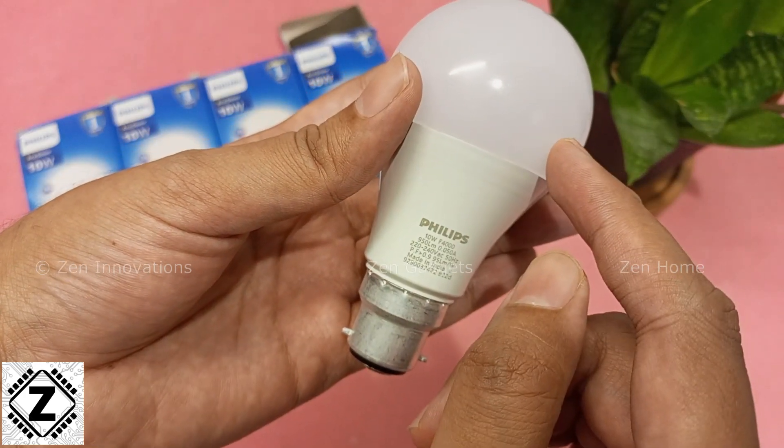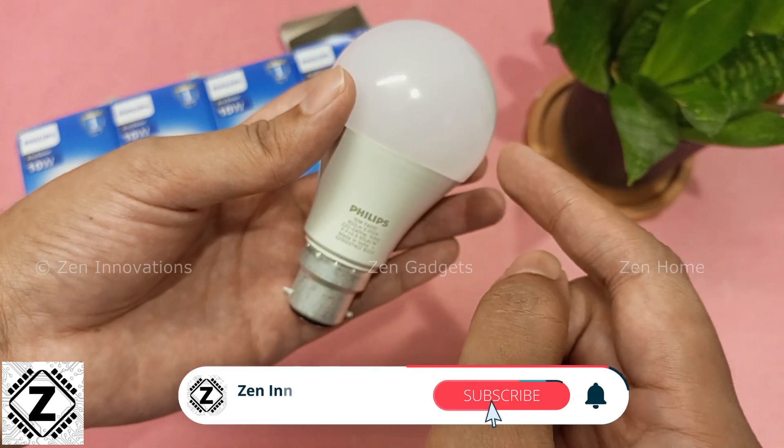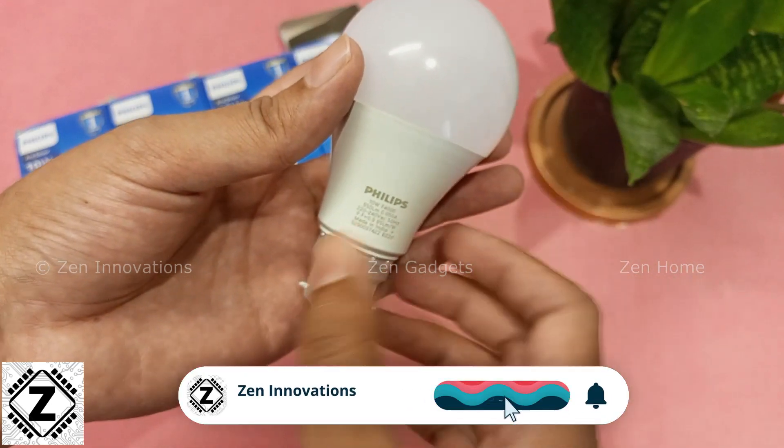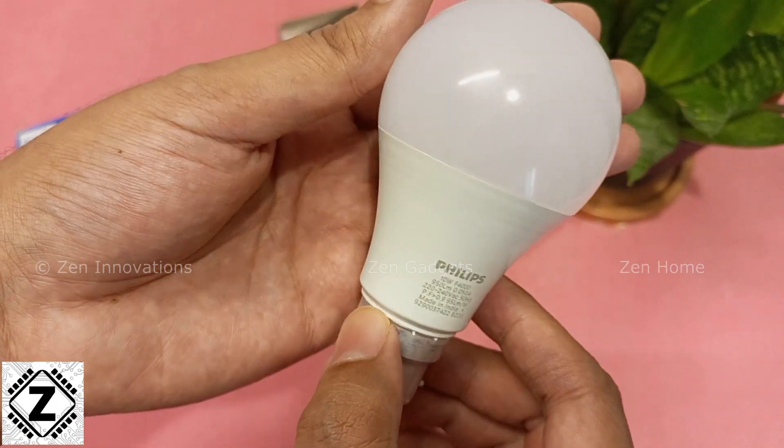Has Philips moved on to a DOB design? Well, for that you will have to wait for my teardown and 'what's inside' video. Make sure to subscribe to this channel so that you can see that video right away as soon as it is launched.